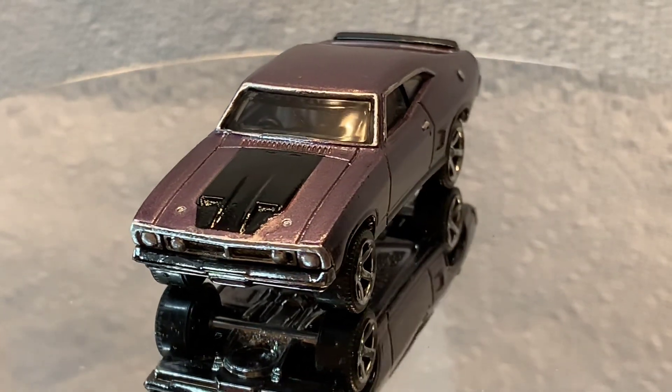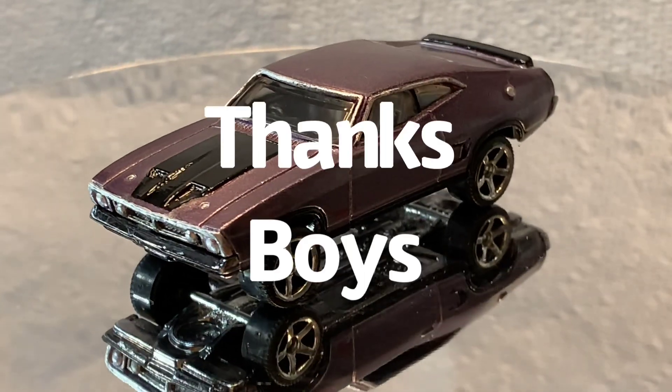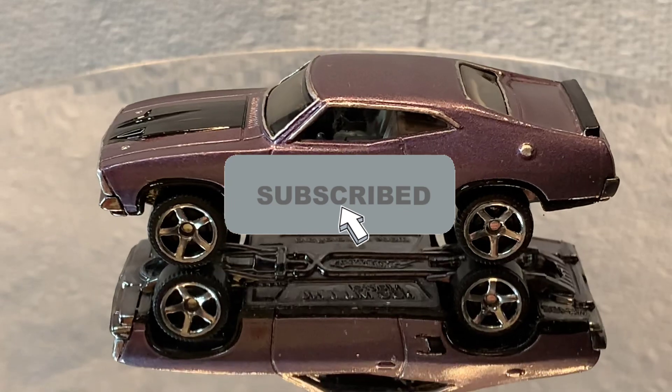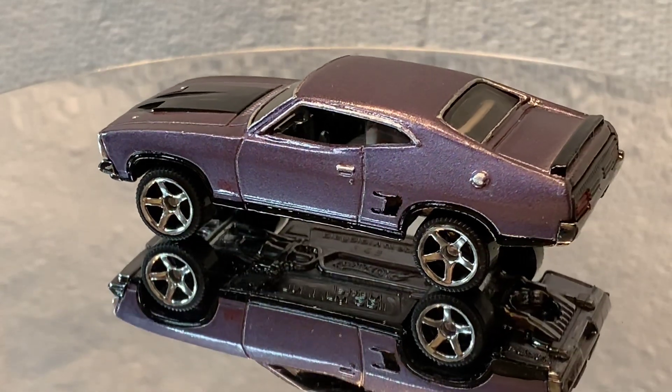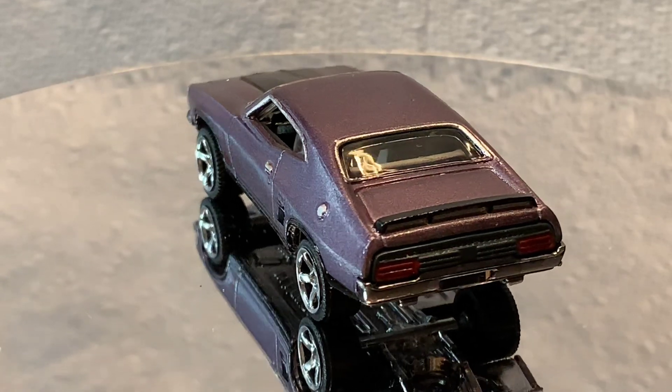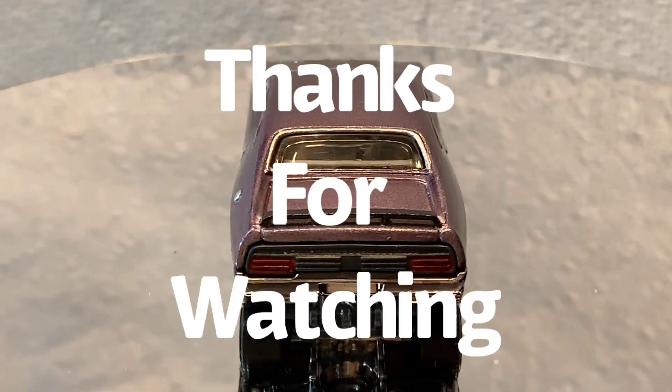I want to thank the three blind mice for letting me be a part of this, and don't forget to subscribe to my channel. I have an exciting upcoming build next that you'll want to tune in for. Thanks for watching.